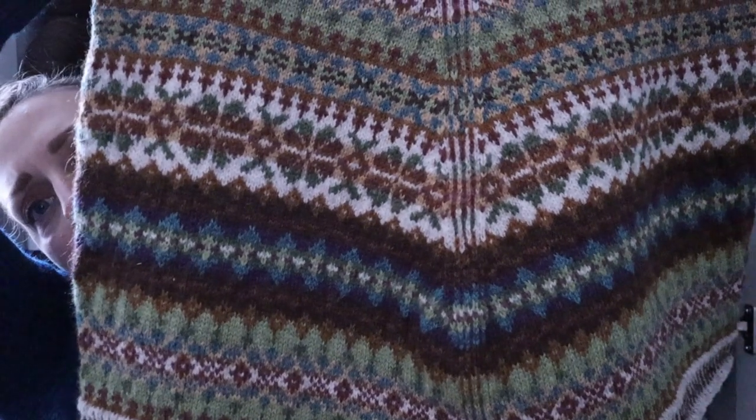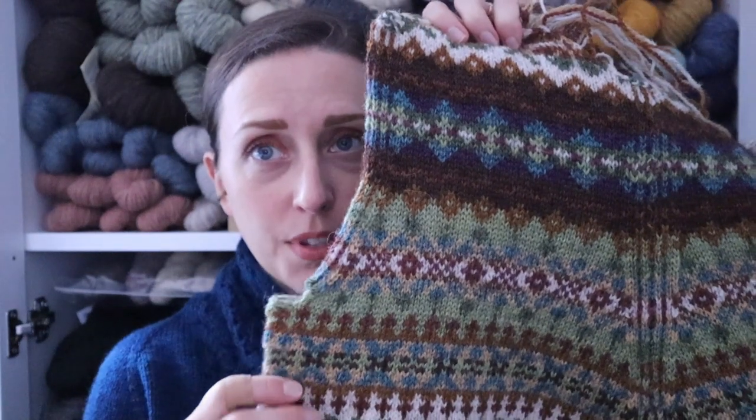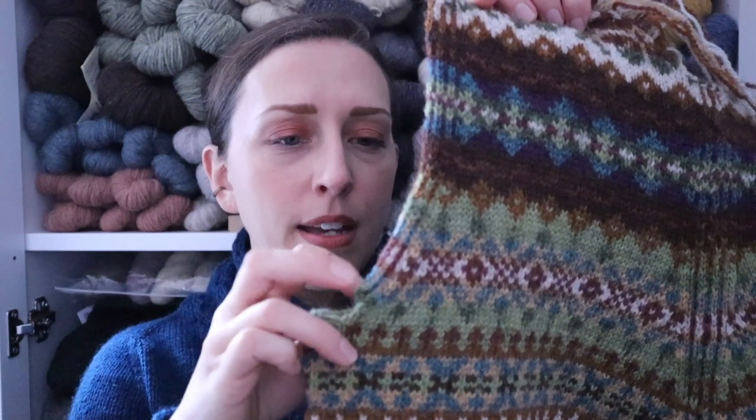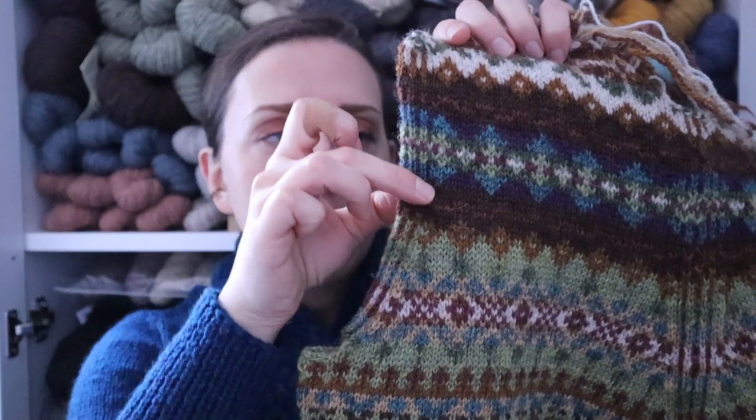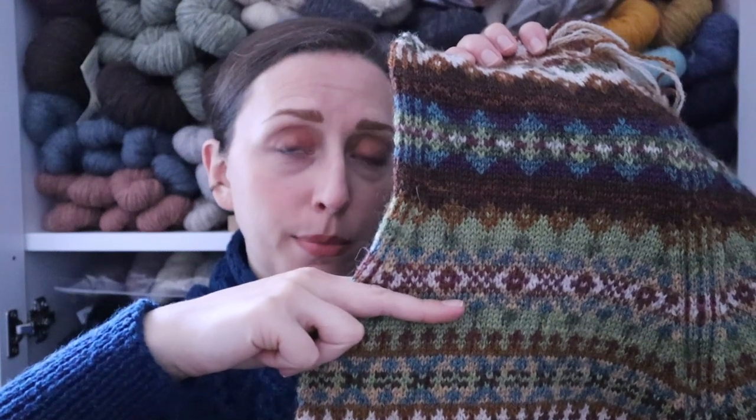You can see how the colorwork sort of looks like it starts to angle down in a very gradual V — that's because of those decreases at the front. When I cut this open, those lines aren't going to slant like that; it's just how it's laying right now because it's still in one piece. The last time I showed this I was right before the underarm shaping. This is a true set-in sleeve, so you bind off some amount of stitches for the underarm, then do some sloping decreases, knit straight up, and then there's some shoulder shaping. One option would have been to knit flat just from there up, but I decided to add another steek.